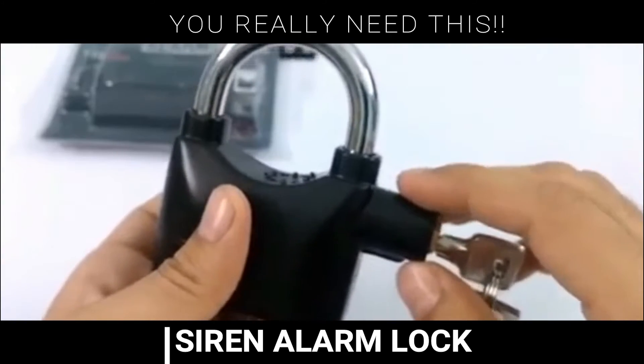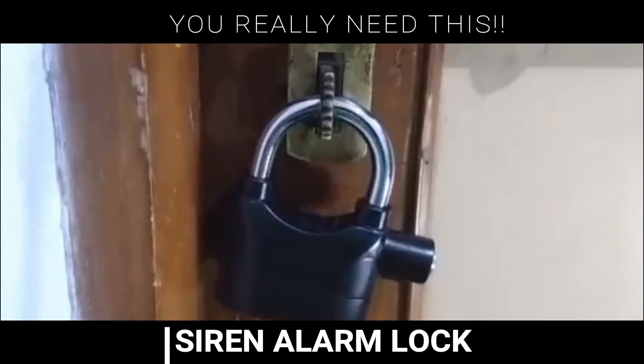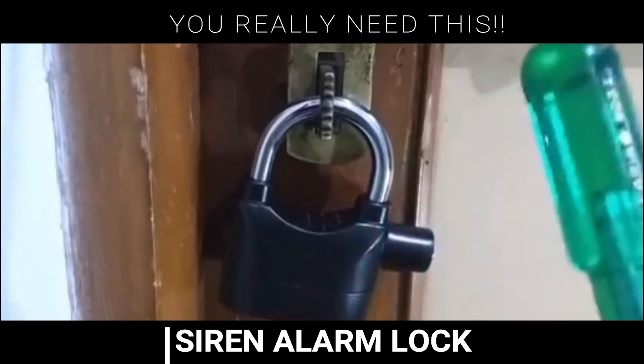This lock has the motion sensor. It can detect motions and vibrations. So after the beep, if someone tries to open it, it gives the warning like this. But if that person does not stop trying to open it, it starts the siren.